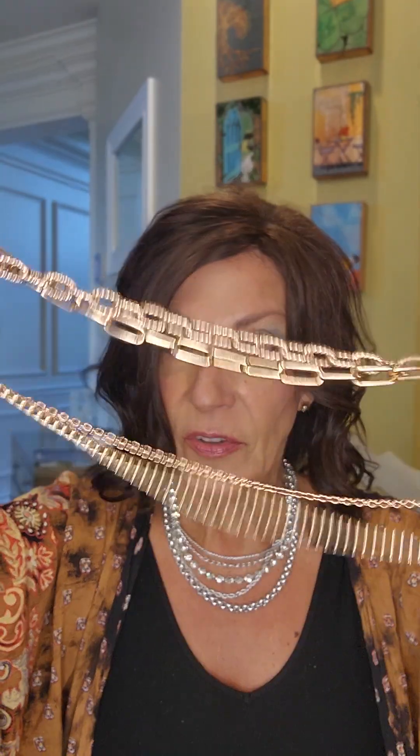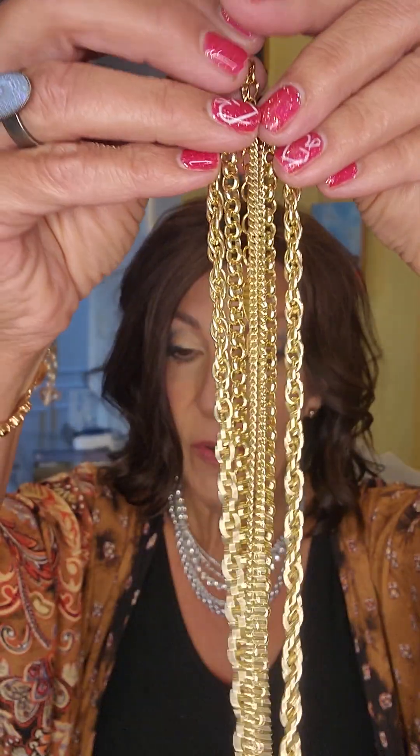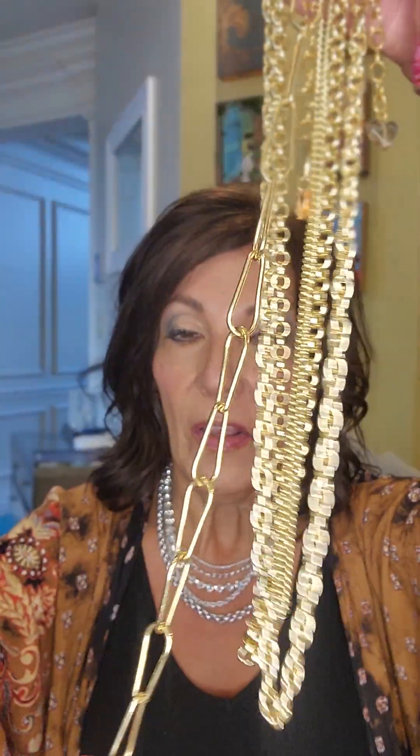Rose gold is available in the bracelet, multi-row chains, and the stud earrings I'm wearing. Silver is available in the bracelet, multi-row chains, studs, and the paperclip. Gold is available in the multi-row chains — since it is brighter it's just three rows — and you can also get gold studs, the bracelet, and the paperclip chain.